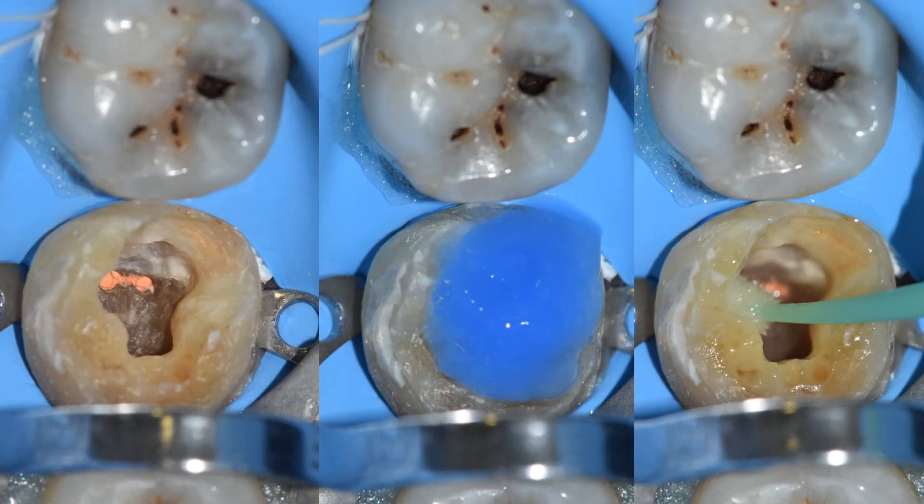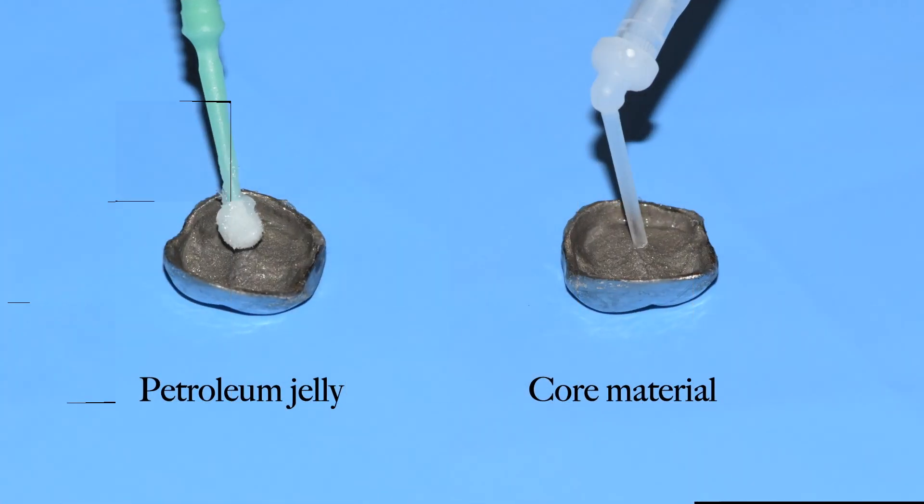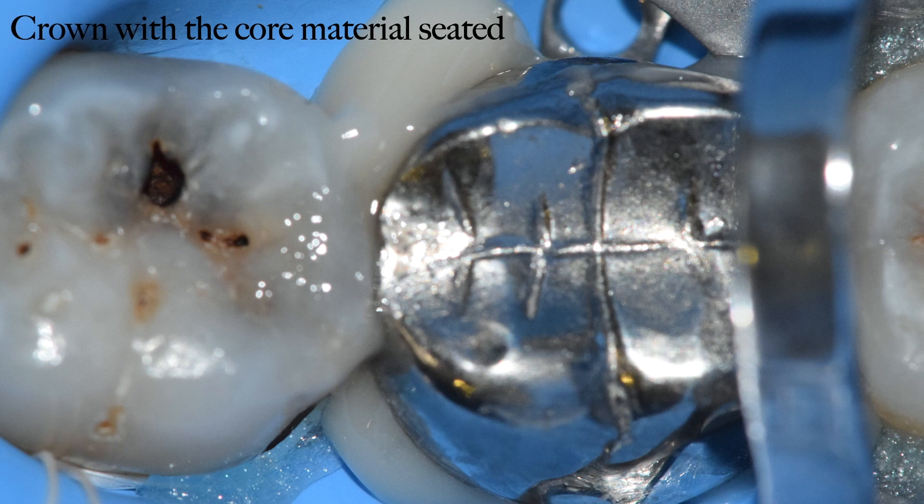Once everything is checked and we are good to go, the next step is caries removal — all the secondary decay that was there with the old core has been removed. The etchant has been placed in the cavity and the tooth was actively scrubbed with a micro brush. Once the etchant has been washed, the next step is adhesive application. Once the adhesive has been applied and light cured, the next step is preparation of our crown. I am applying the separating medium — petroleum jelly — on the intaglio surface and placing my dual cure core material inside the old crown. The same core material is also being filled up inside the tooth cavity, and once this is done, the metal crown is seated over the tooth. Then it is time to wait three to four minutes for the core material to set completely.